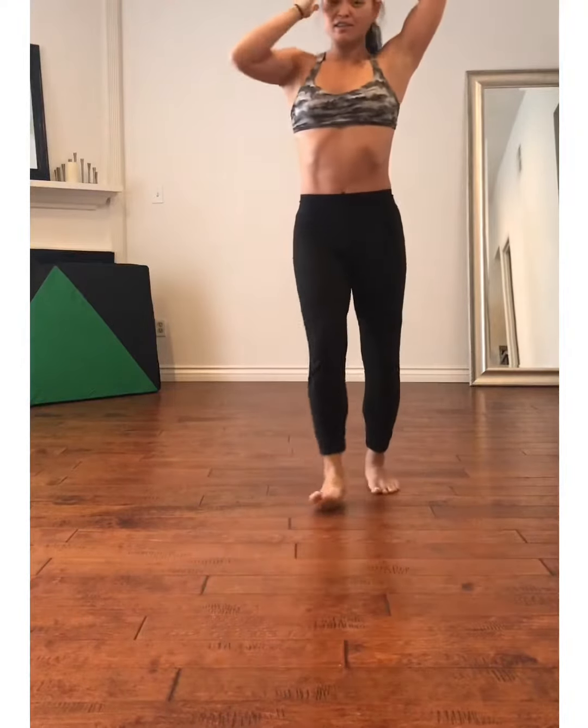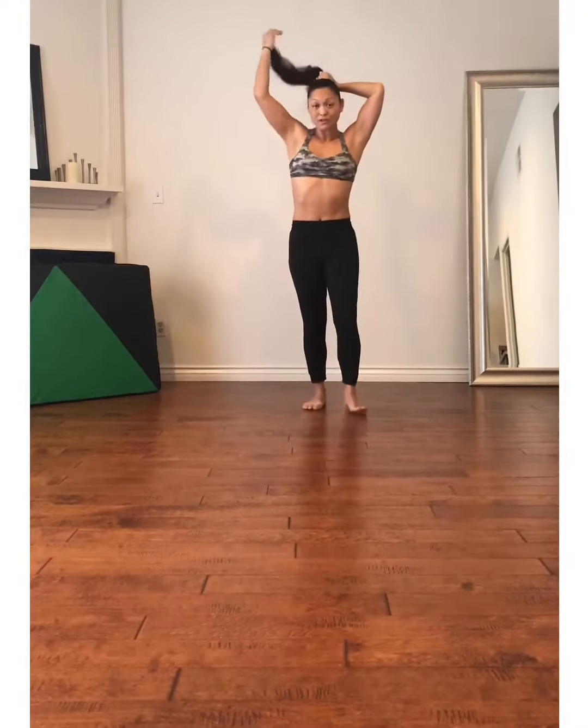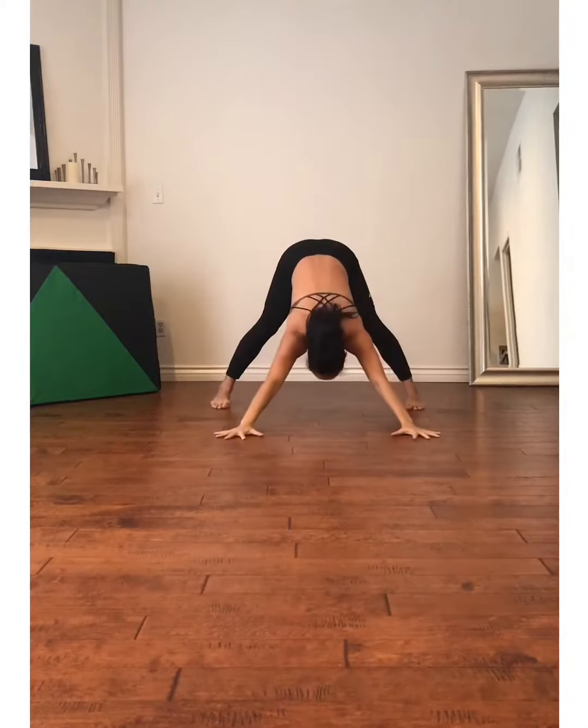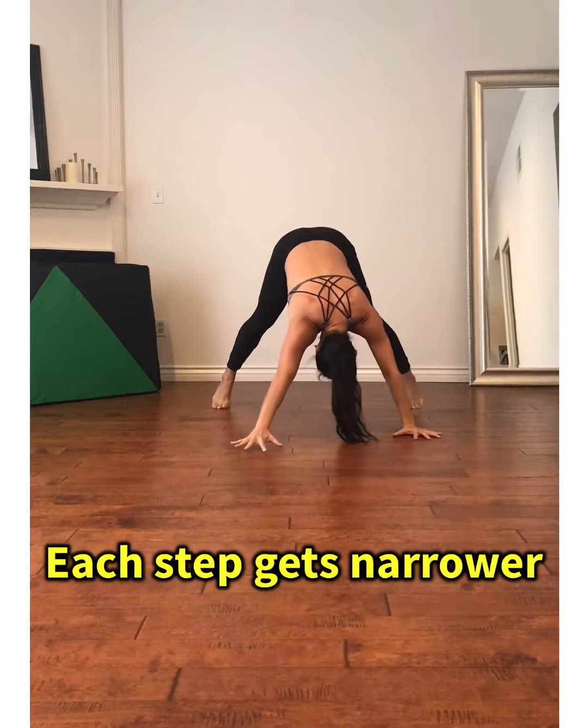What's up guys? Today's weekly Wednesday challenge is a bear crawl. We're going to start off nice and wide with the legs and nice and wide with the arms, and we're going to do a wide bear crawl.